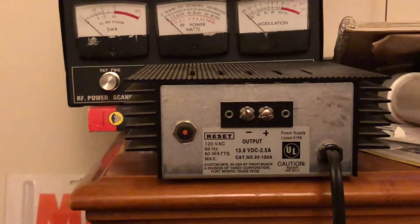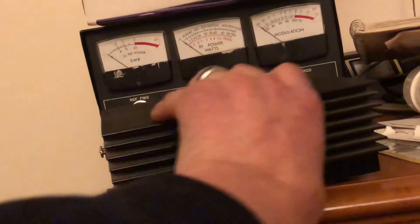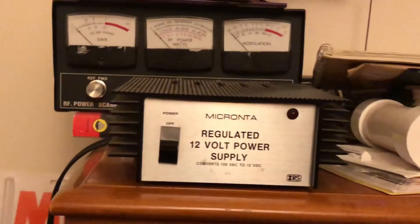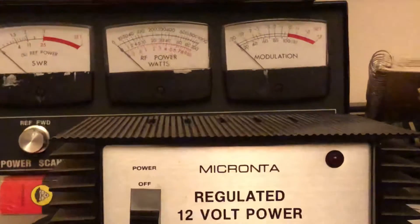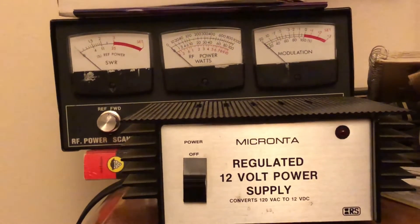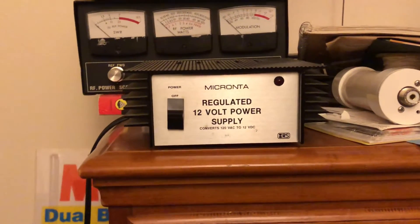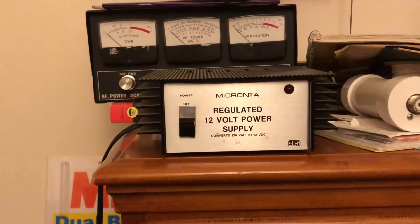This kind of small power supply you could probably still pick up used on eBay or something like that. These little power supplies can also run other things in your shack — some of these meters, like the one in the back there, may have a light on it or something, and you could run them off of DC. One of these little ones will run a regular barefoot 4 watt radio — AM, FM, or sideband.